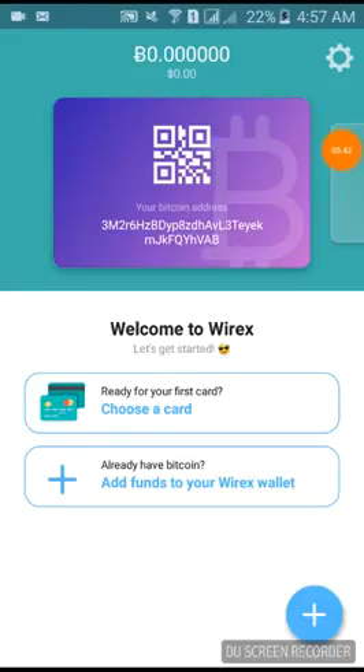This Bitcoin address you can give to people who want to send you money in Bitcoin, or if you're joining a company that will eventually pay you in Bitcoin. If you want to put money into your account or card, this is the address you need to use. You can also use the QR code as well.